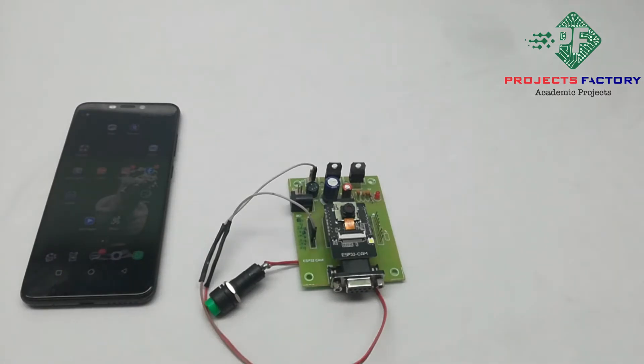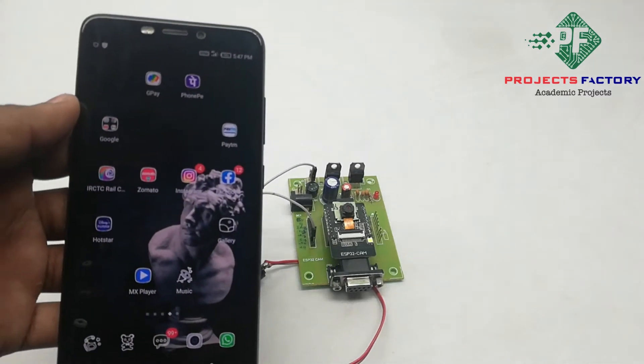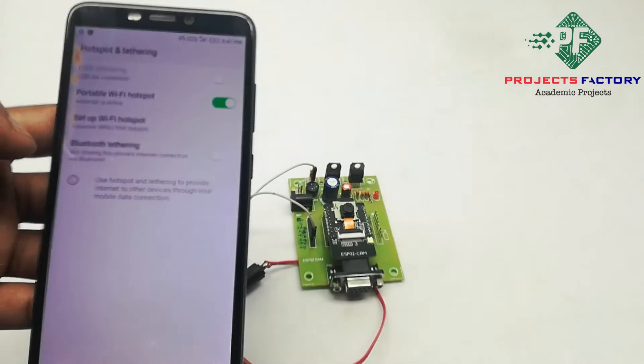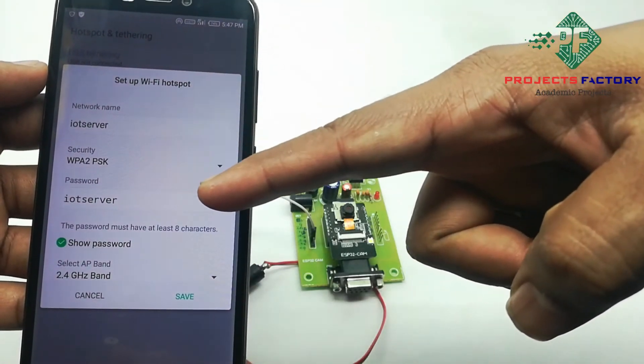We can see its video streaming. To do that we have to create a hotspot with the network name IoT server and password IoT server on our mobile, or change the router network name and password to IoT server and IoT server. Now we have to create a hotspot on our mobile. Here it is showing network name IoT server and password IoT server.